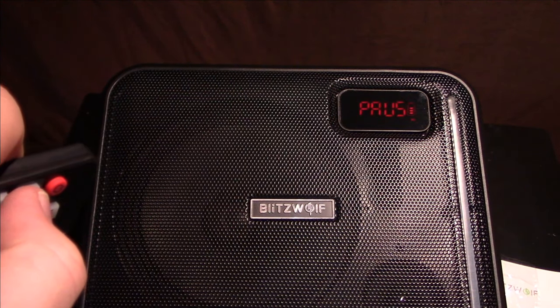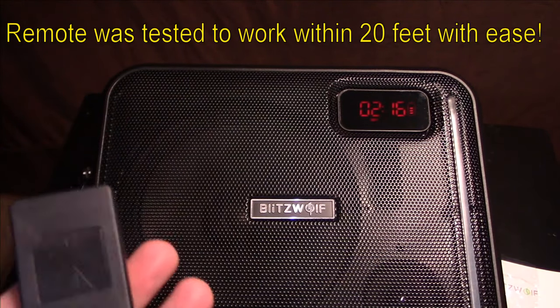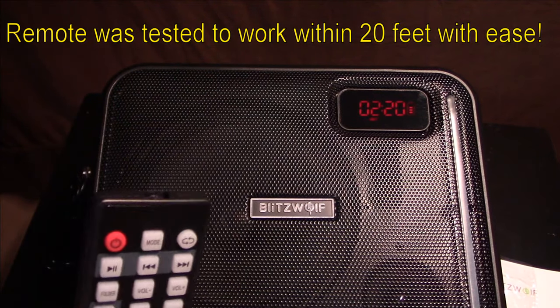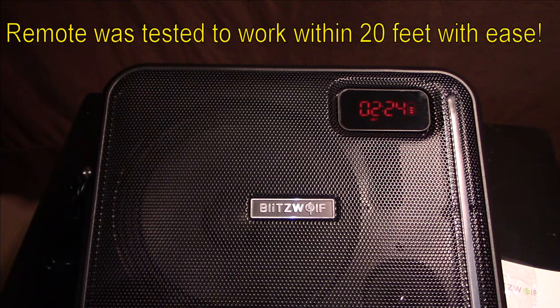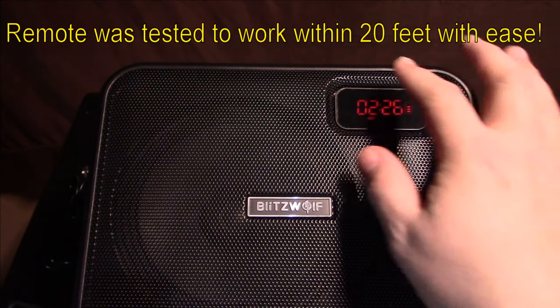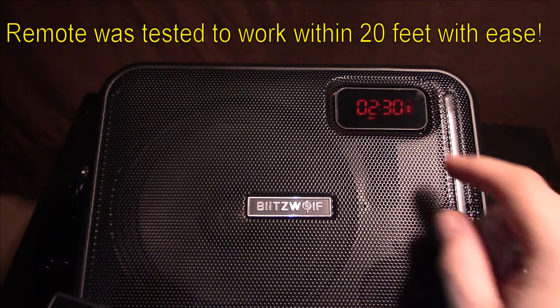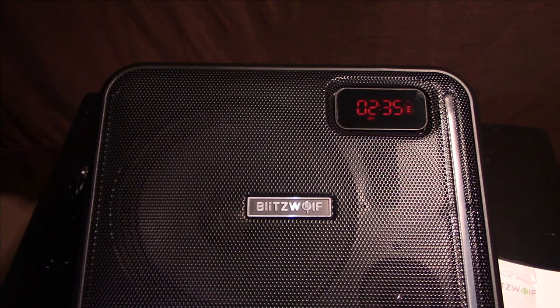The remote works up to about 20 feet — it gets a bit unreliable beyond that. You may need to point it toward the display area, as the remote sensor appears to be behind the display. Overall it's a nice feature.